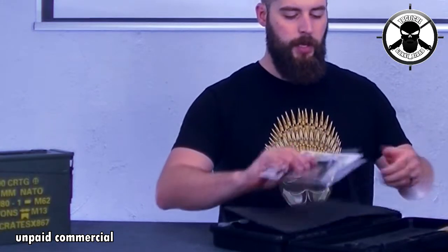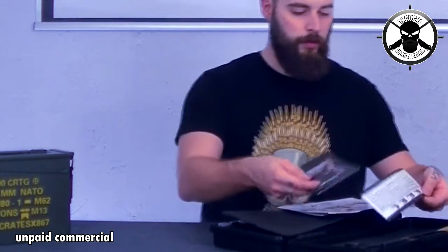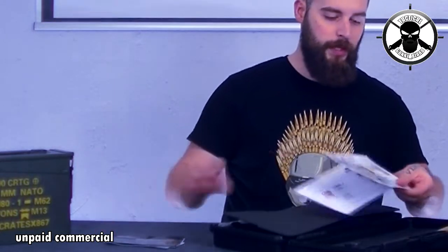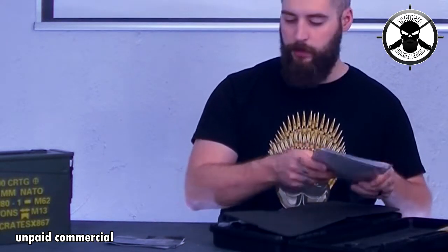So what's inside? You have a lot of manuals — two of those — and warning signs on how to operate it and how not to.